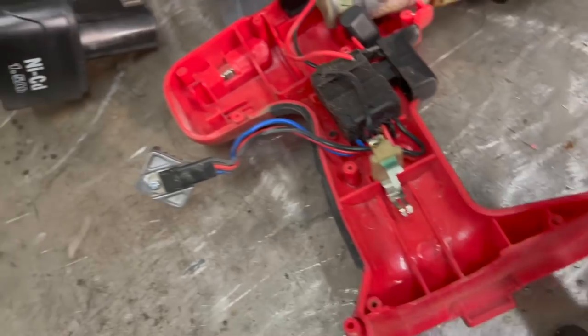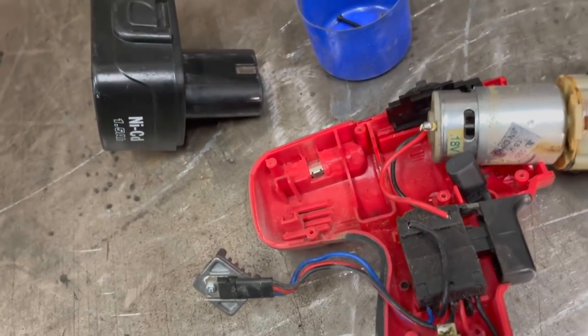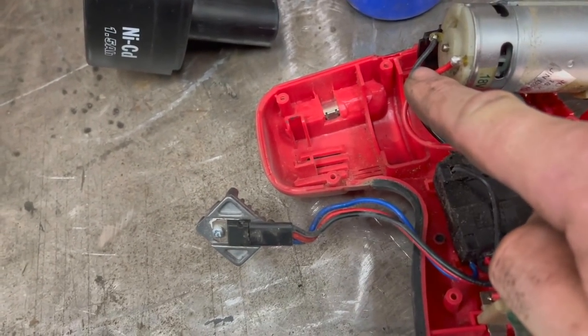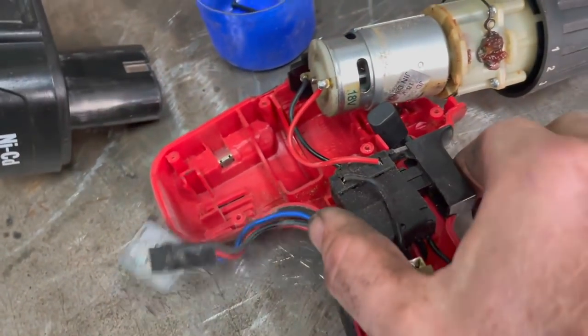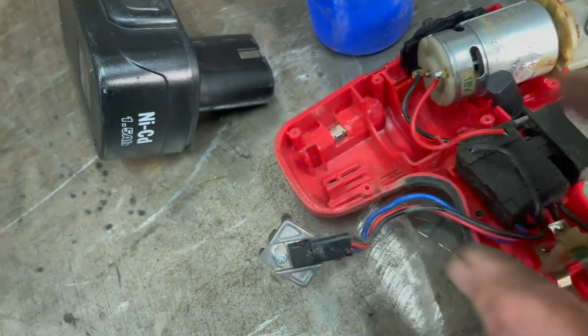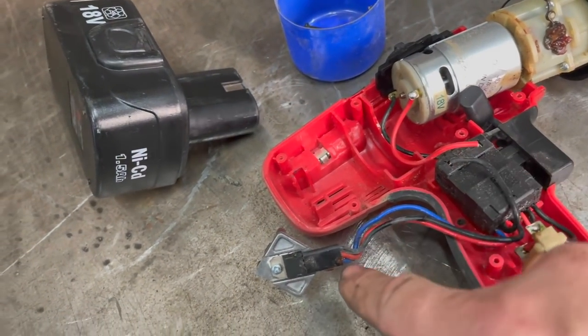I've just took all the screws out, popped it open, and it's exactly what I thought was going to be in it. This is the motor for the drill bit - really easy. You've got red for positive, black for negative, and it's got the switch. This bit here I think is what makes it variable speed.